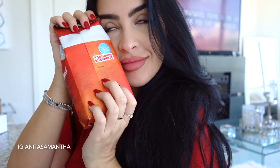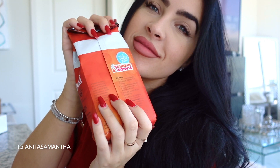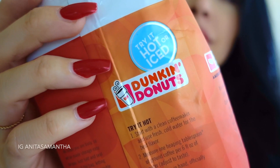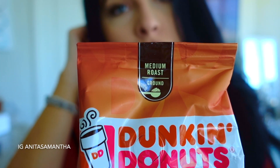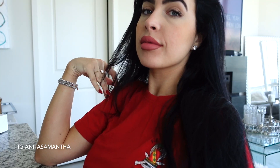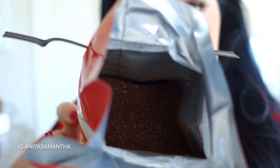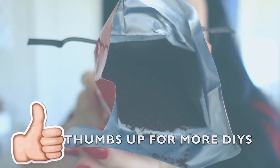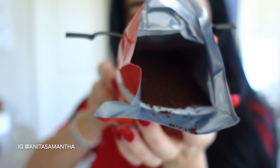The first ingredient you'll need is ground coffee. This is one from Dunkin' Donuts because it's just what I drink, but the roast or brand doesn't really make a difference. Just make sure it's caffeinated, because that is what's going to stimulate blood flow and reduce the cellulite. Make sure it's ground unless you have a coffee grinder at home.